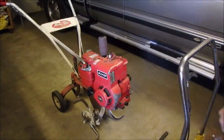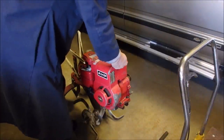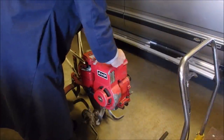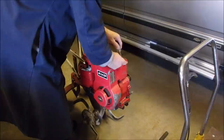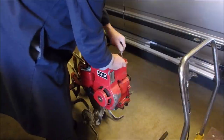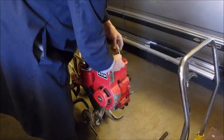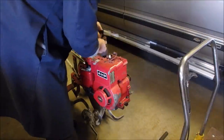Alright my friends, some of you long-term subscribers might remember this — this is the Mary Tiller, it was in about five or six years ago. It has points for sure. My old buddy Alfred said that it's not starting; it might even be a lead.